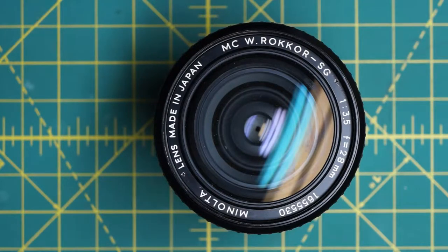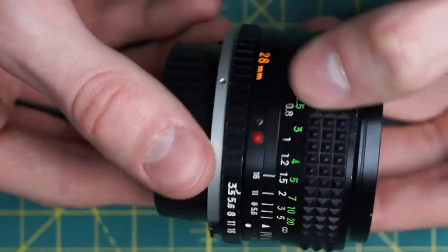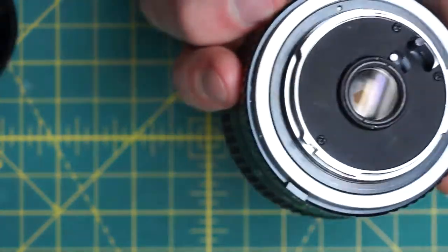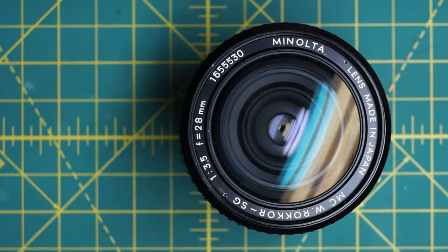I have a Minolta W Rocker SG 28mm 3.5 lens here that I'm going to be disassembling. This lens is one of the wide angle rockers, so it's a little bit harder to disassemble than some of the normal or longer focal length lenses that Minolta offers. I'm going to be disassembling this down to get access to most of the components on their own, including cleaning all the glass, the aperture blades, and the individual body sections.